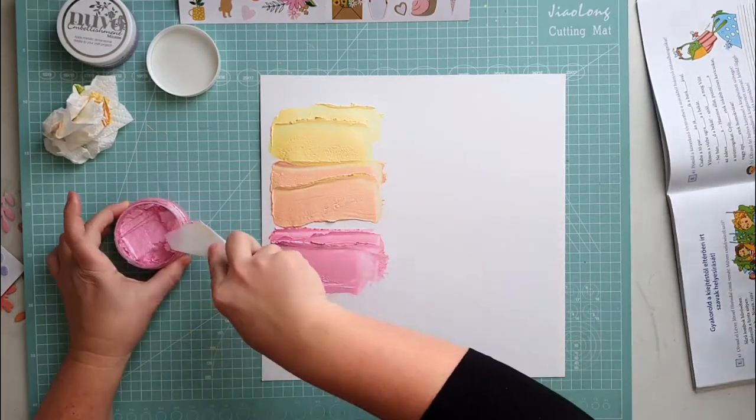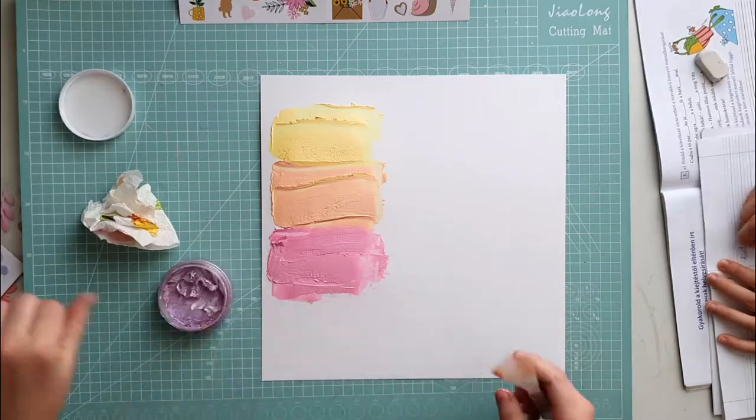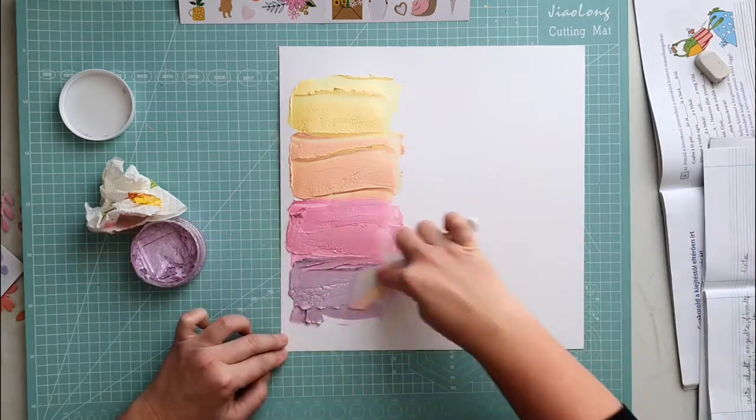You can see my son's hands to the right — he is next to me doing his homework. It is so lovely having him next to me. Well, he got some colorful splatters on his grammar book but he likes to be next to me.